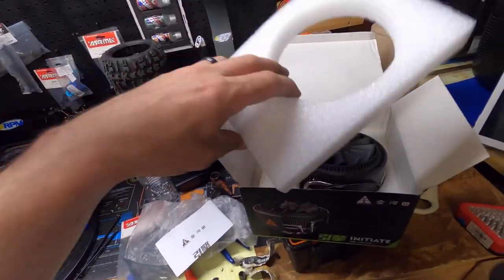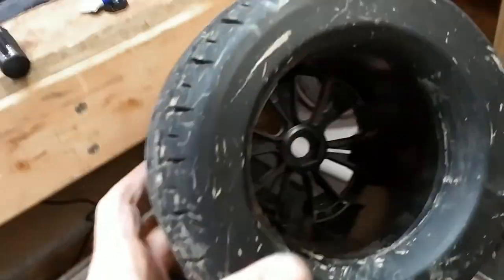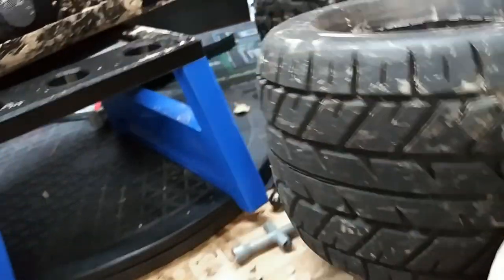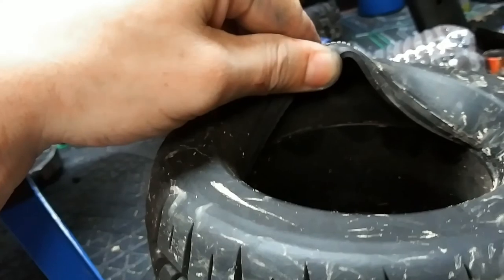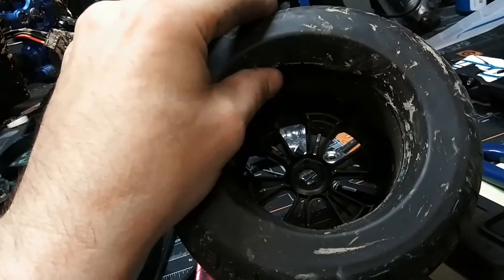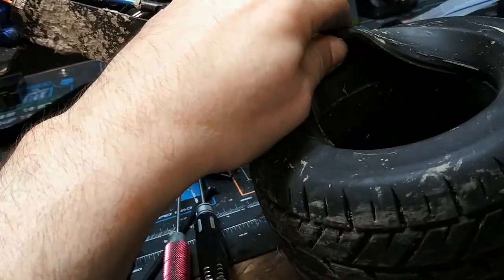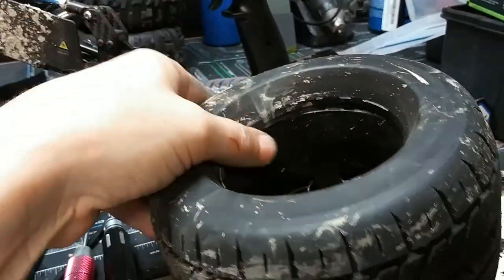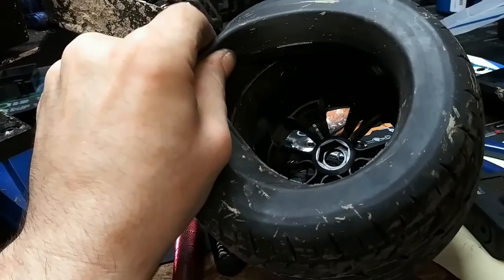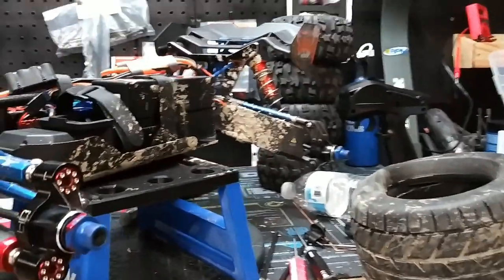I thought I'd also show you guys this — that looks normal right, you don't really see anything wrong with it, do you? How about now? Now do you see something wrong with it? I blew that insert of that tire right on out. Look — the whole inside is just blown out. Brand new tires too — these were pre-glued by the factory. I spun that tire right on out of the rim. And that mud — muddy.